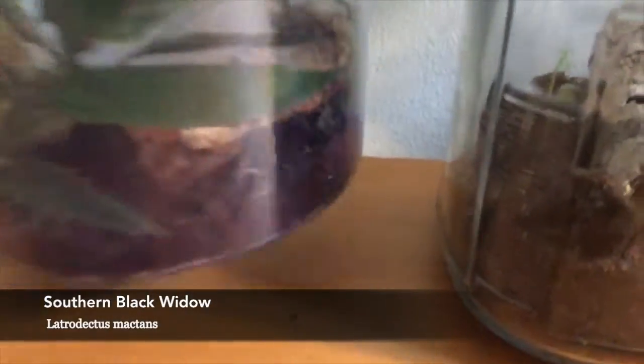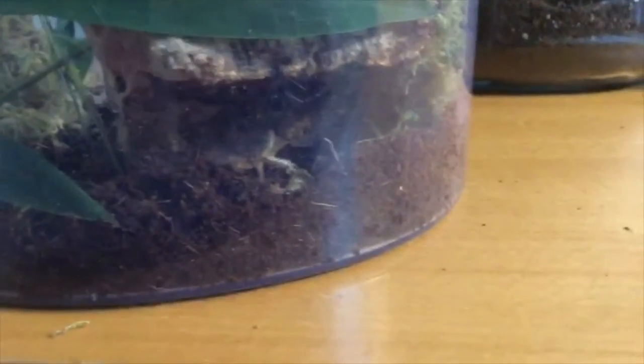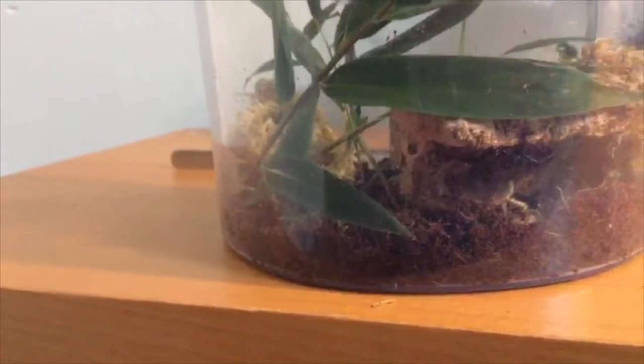This is a black widow. I'm going to take the cage a little forward so you can see. So there she is, right there. I just put her in this habitat and she's settled in fairly well.